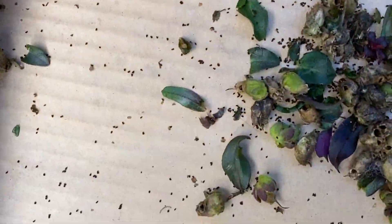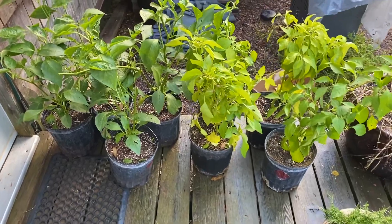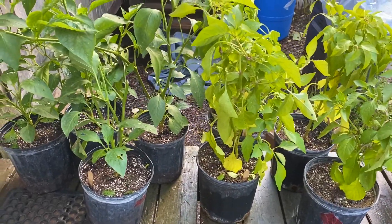Really small seed, but lots of it. I'm going to be bringing these pepper plants inside to overwinter them — I'm going to prune them back a bit and just keep them in a nice sunny window.